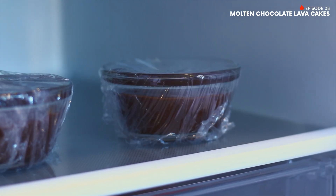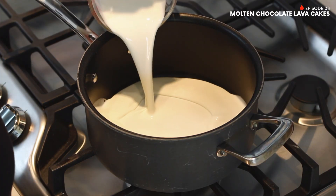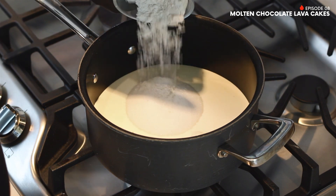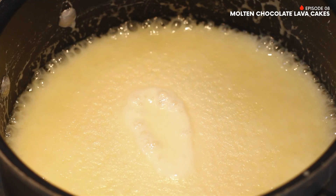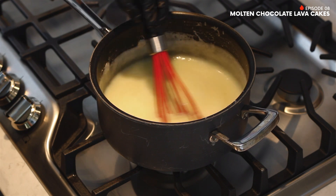While those cakes are chilling, you'll have plenty of time to make your vanilla cream sauce. In a medium saucepan, add heavy whipping cream, sugar, and flour. Then add butter and cook over medium heat, constantly stirring until the butter is melted and the sauce begins to bubble. Continue cooking the mixture, consistently stirring for 3 minutes.